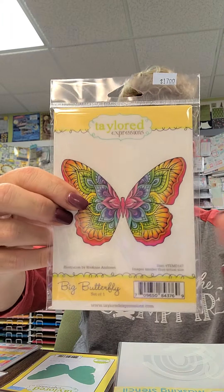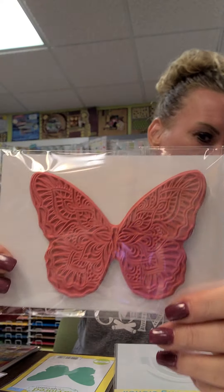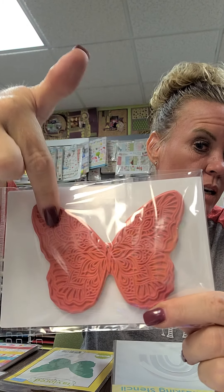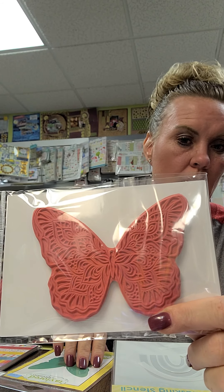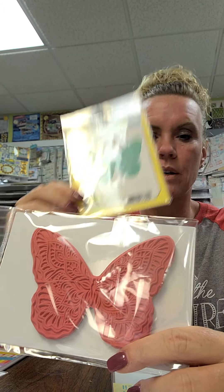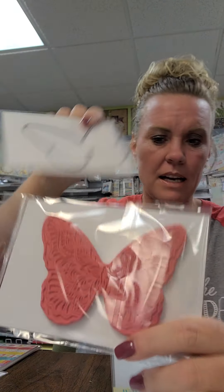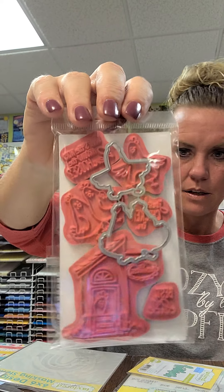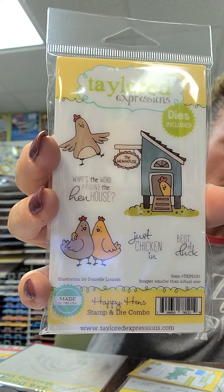We got a little Tailored Expressions in - we restocked the big butterfly stamp, which is a gorgeous red rubber stamp. You can do it in lots of colors or one color; it's really nice to emboss in white and then watercolor inside since the embossing powder keeps color within the lines. We do have a coordinating die. We also got Happy Hens - a stamp and die combo in the same container with sentiments like 'What's the word around the hen house - just chicken in' and 'Best of luck.'